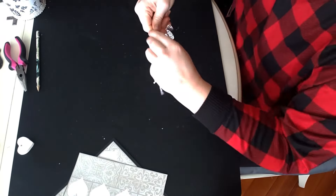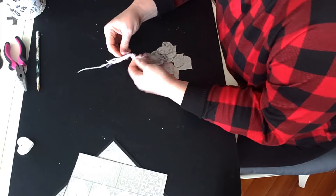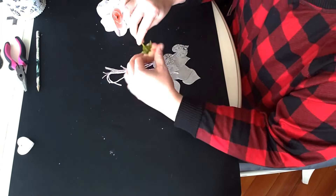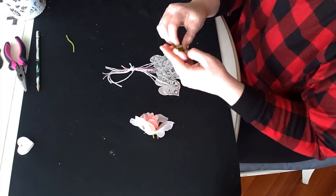Now that they're all together I'm just going to make a simple knot. I found both these flowers in my stash and liked them equally, so I decided to combine them — I just glued the smaller one in the middle of the bigger one and called it good.